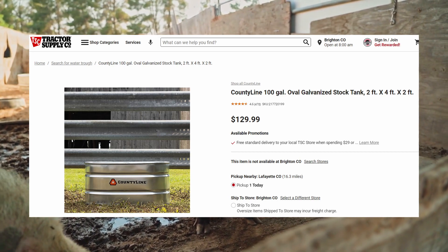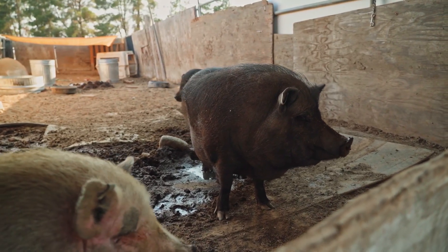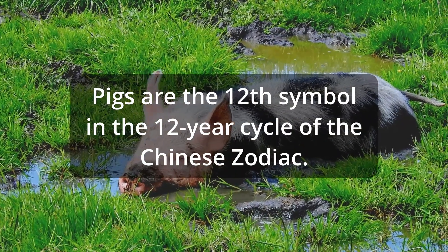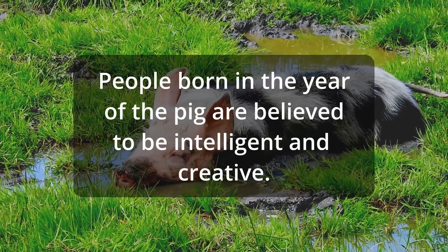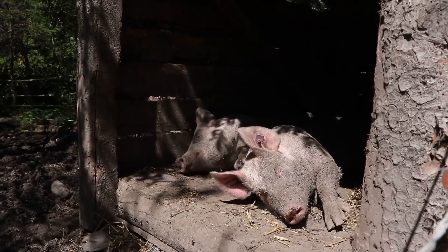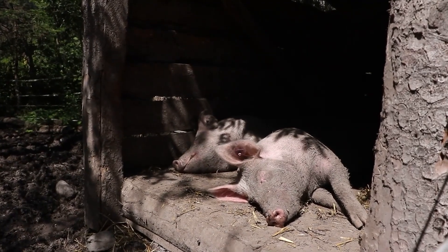For water, they're going to need two separate sources. They have to have a wallowing hole — water they're going to roll around in to help stay cool in the summer. That's something pigs instinctually do. But you also need a separate clean water source for drinking. It's the same concept as the feed trough: they're going to try to move it around and tear it up, so you need something pretty sturdy.